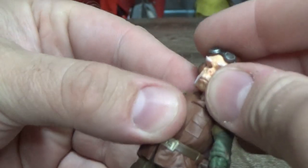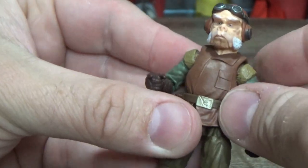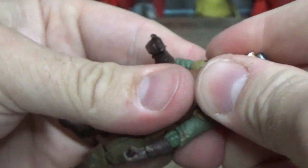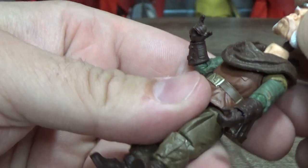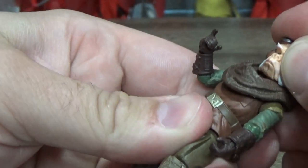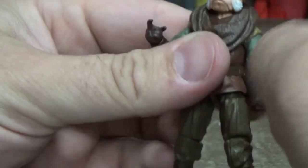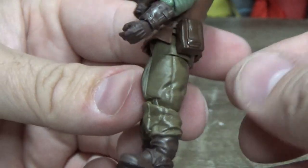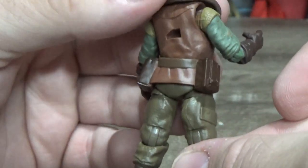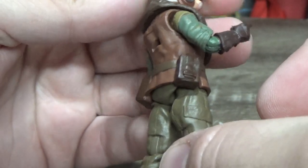You can pop the scarf off if you choose, or replace it with a material one — that would be a really cool look for the figure as well. I'm going to put it back on though — I think it looks good. It's a really, really nicely sculpted figure. I love the paint and the colors — really nicely done, Hasbro.